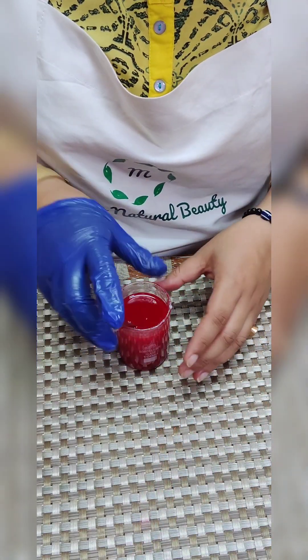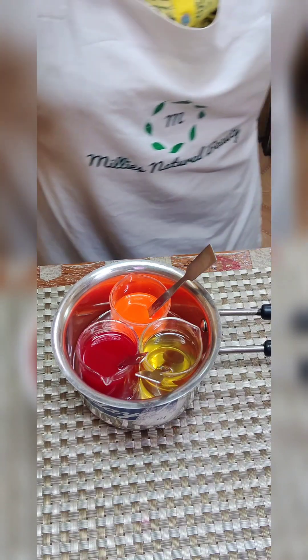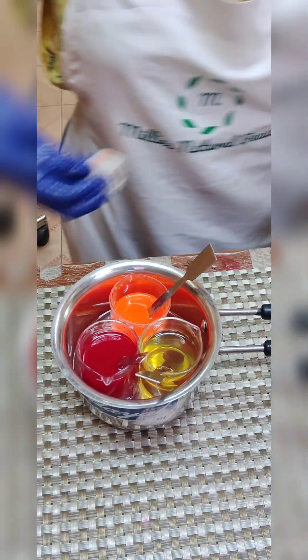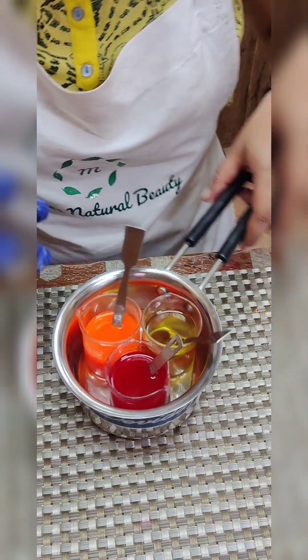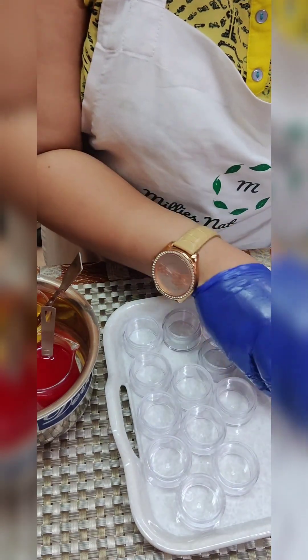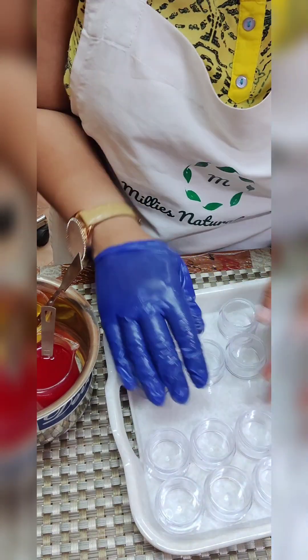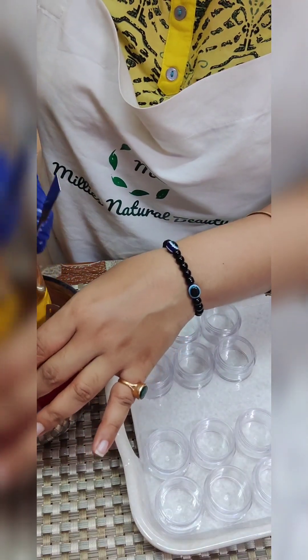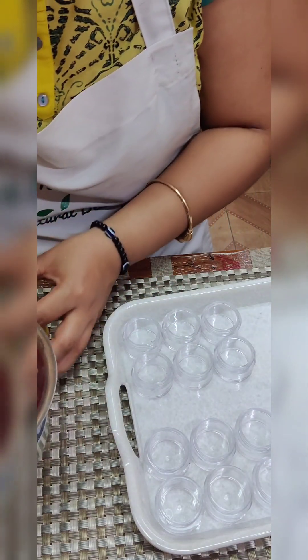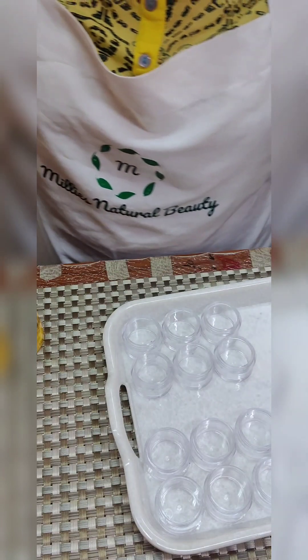Let me show you the water bar — this is how it looks beautifully. Now is the time to add all the lip balms into their desired containers. I have six containers for orange, six for strawberry, and six for coconut. I'll first take the coconut one — this is my coconut lip balm beaker — and I'll be adding it gently into the containers.